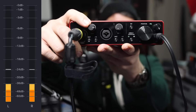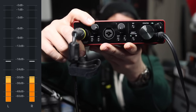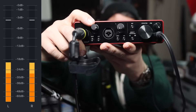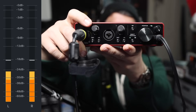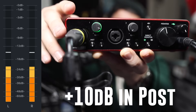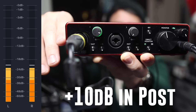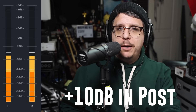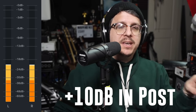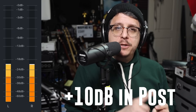Right now I have the gain on the Focusrite set to 12 o'clock. I'll slowly increase this, and what we're looking for on the meter is hitting around -18 dB. That gives us enough headroom so if we get really loud we don't hit 0 dB — meaning we will not clip or distort. To reach this level you can see we hit around 3:30 or maybe 4 o'clock on the gain dial, and this is the level I would have the microphone set at if I was recording or streaming.